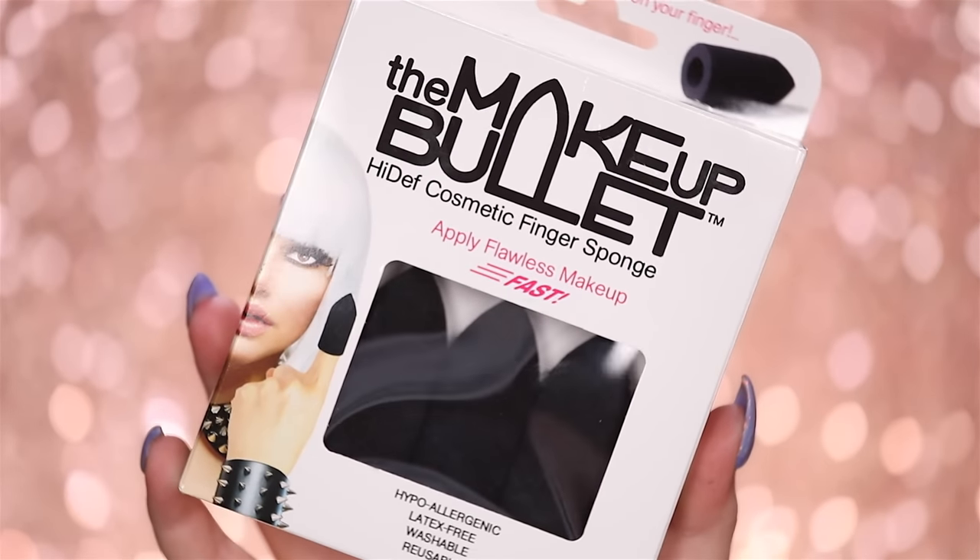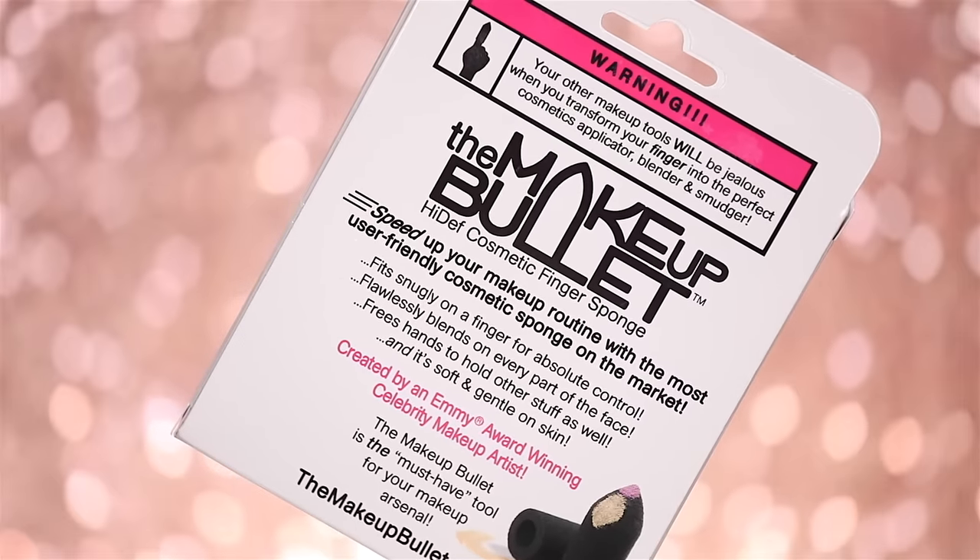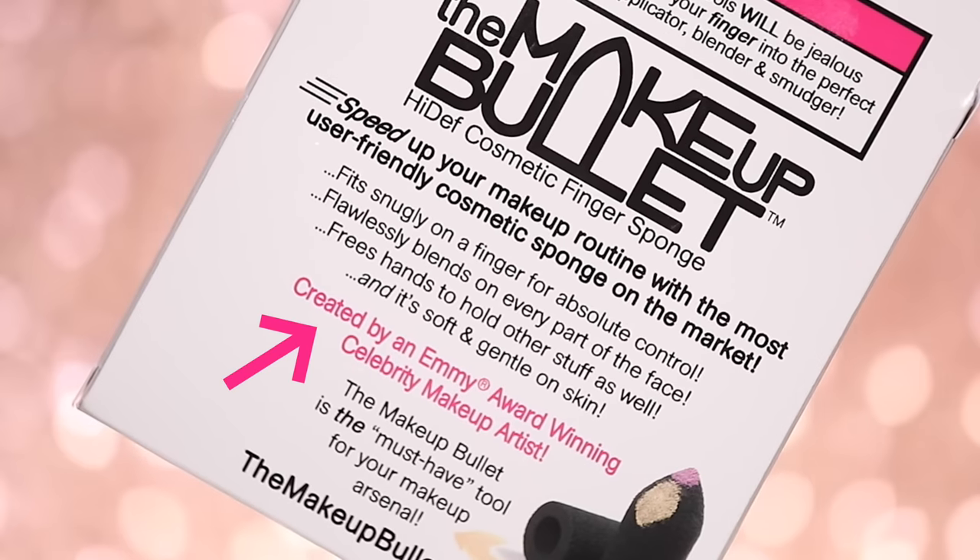So let's read what the packaging has to tell us. 'The Makeup Bullet — a high-def cosmetics finger sponge. Apply flawless makeup fast. It is hypoallergenic, latex free, washable and reusable. Warning: your other makeup tools will be jealous when you transform your finger into the perfect cosmetics applicator, blender and smudger. Speed up your makeup routine with the most user-friendly cosmetic sponge on the market.' We'll see about that. 'It fits snugly on the finger for absolute control, flawlessly blends on every part of the face, frees hands to hold other stuff, and it's soft and gentle on the skin.' Created by an Emmy award-winning celebrity makeup artist — wow!